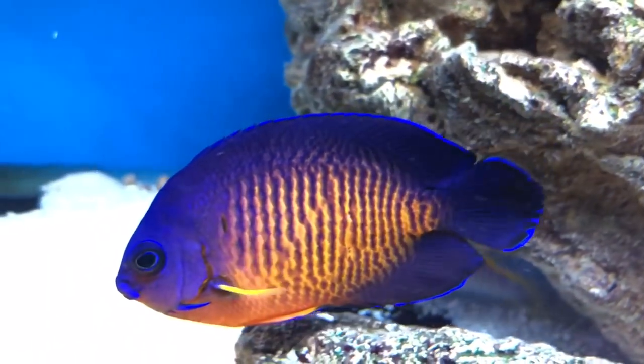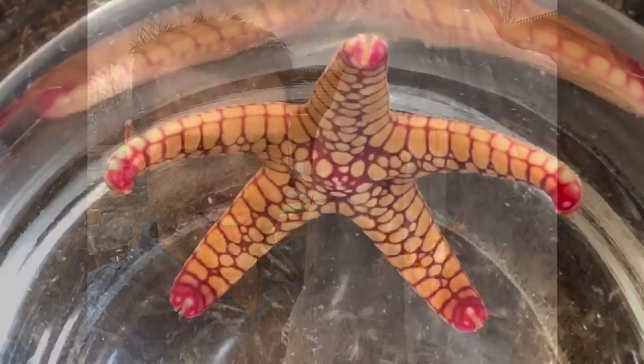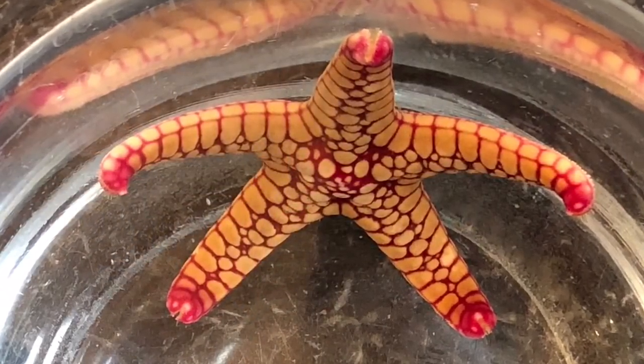Hello everyone and welcome back to Prestige Reef. If you follow me on Instagram you will have seen that this weekend I've been out shopping, therefore I thought I'd do a brief midweek update on one of my new purchases which was this starfish.